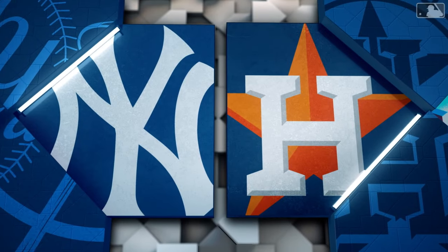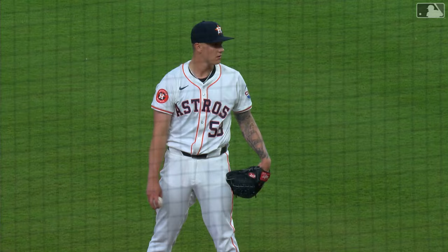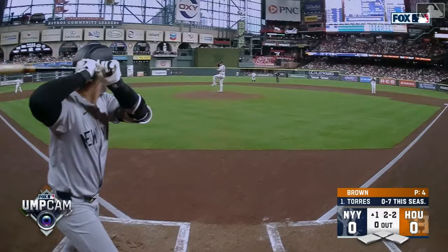On the mound for the Houston Astros, this is Hunter Brown, who exploded onto the scene at the end of 2022. He wasn't as good last year, but they still feel he's got ace potential. He's learning and he's got all the stuff to wipe out opposing hitters — a four-pitch mix, and he's added that curveball.